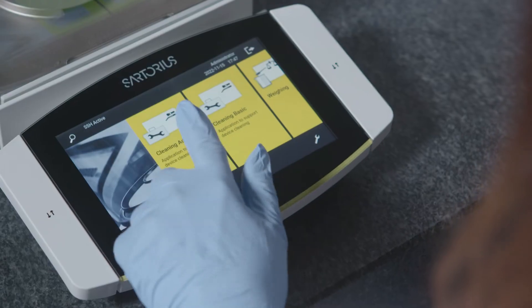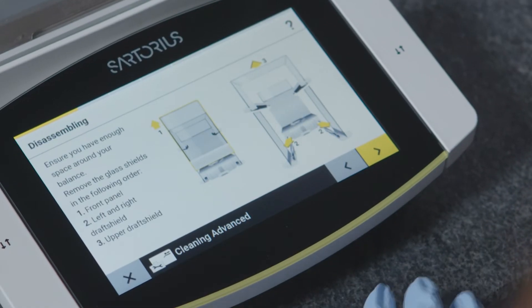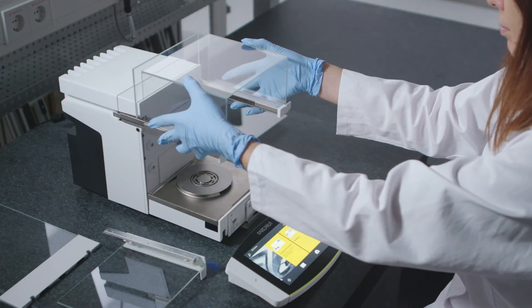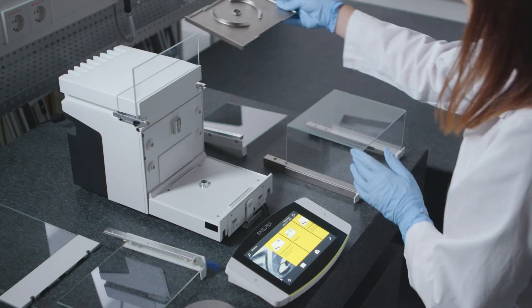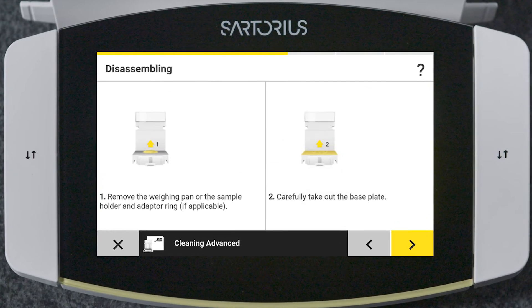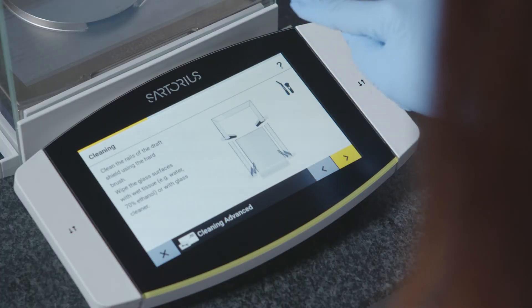Every three months, we recommend doing a more thorough cleaning of the instrument by removing the display, glass shield, weighing pans, and the base plate. This is so easy on our new balances. The cleaning app guides you through the whole process with visuals to help at each step. If you get stuck along the way, just click the help function. It doesn't get easier than this.